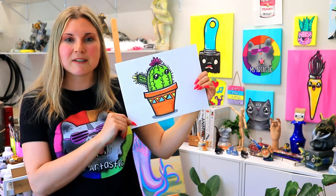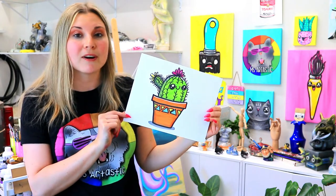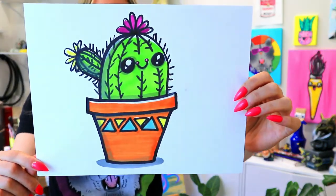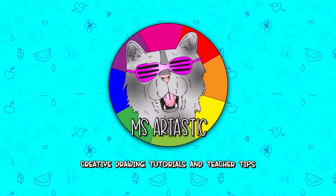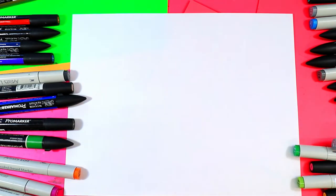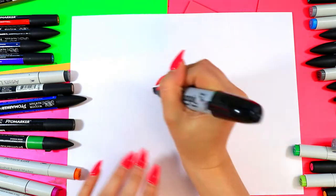I'm Nizertax and in this video art tutorial we're going to be drawing this lovely little cactus. Grab your choice of art making mediums and let's make some art. We are going to be drawing a cactus in this video — grab something to draw with and we're going to begin with the pot.